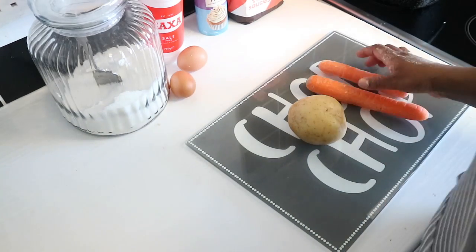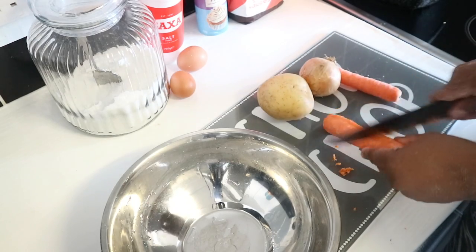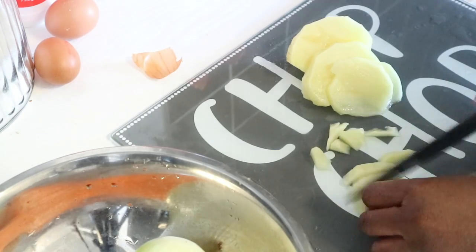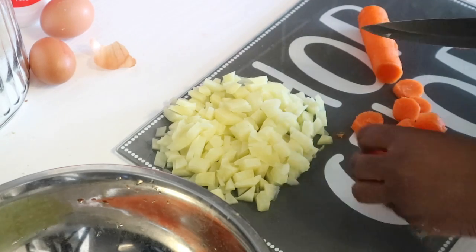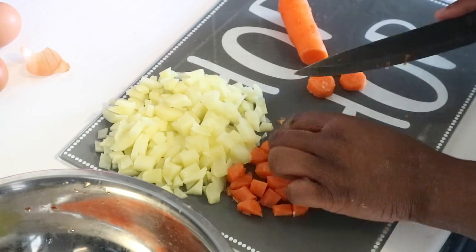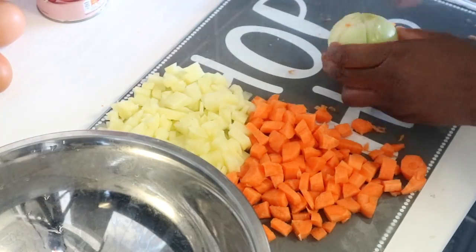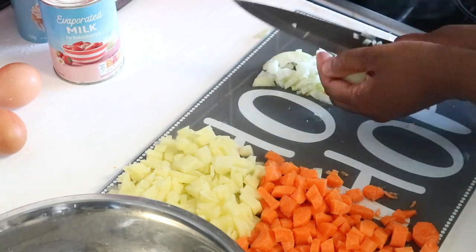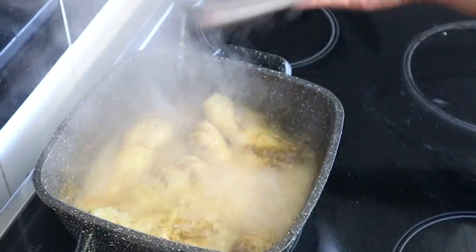For the vegetables we're going to use some carrots, potato, and onions. Everything is going quite fast! At this point I've cut my carrots, potato, and onions, and I'm also checking on my chicken.